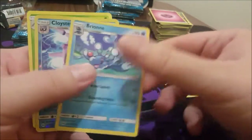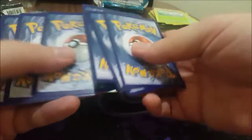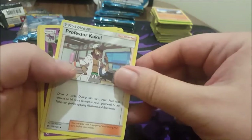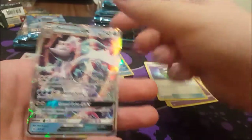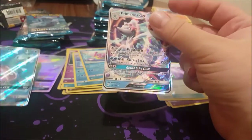Steenee, Politoed, Braviary, Cloyster reverse, and Oranguru. Energy, Professor Kukui, Golbat, Rapidash. Araquanid reverse — oh nice! Primarina GX — fantastic! So maybe this is a full art, because it has the feel of one. So we've got two FAs now. This is shaping up to be a pretty damn nice box so far.